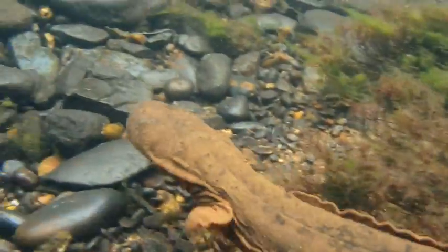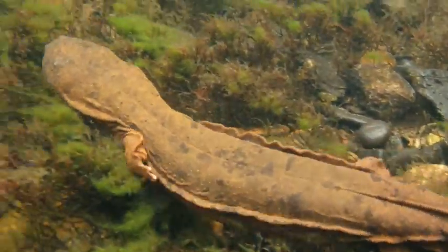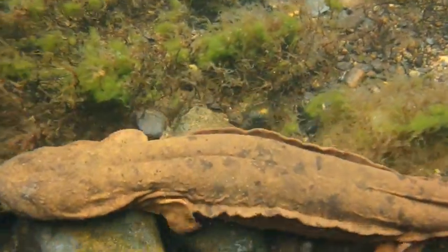Let's start by talking about where they live. Eastern hellbenders live in clean, fast-flowing rivers and streams. Mud puppies can live in lakes, rivers, or ponds. So if you see a salamander in a lake or a pond, it could be an eastern hellbender, but it's more likely to be a mud puppy.